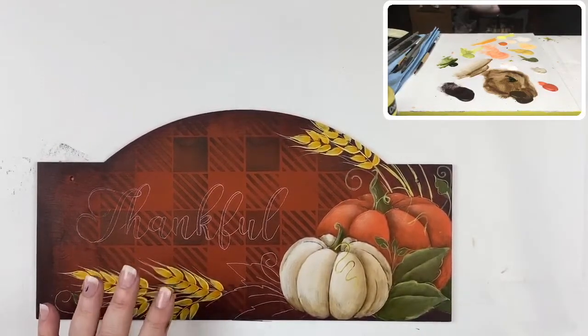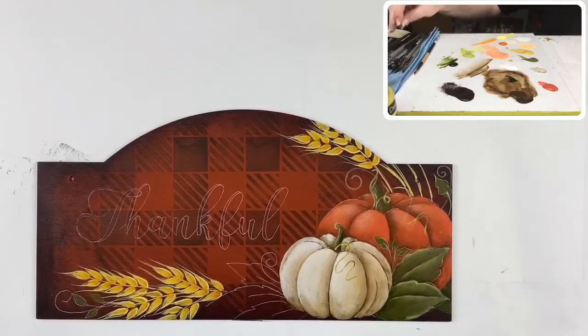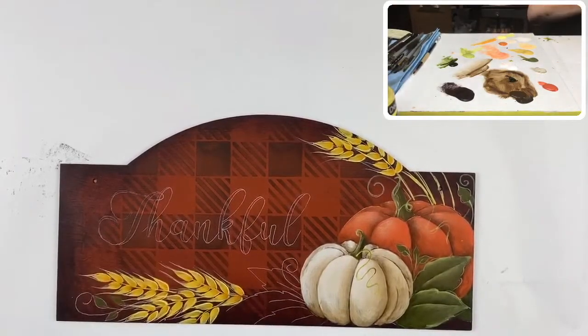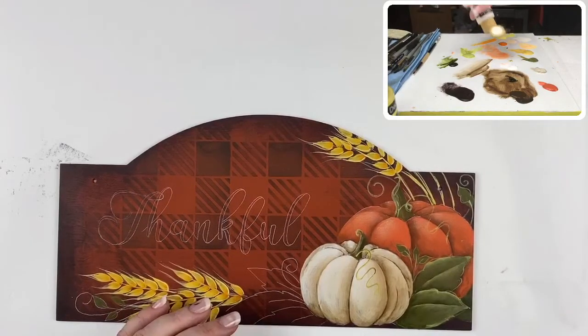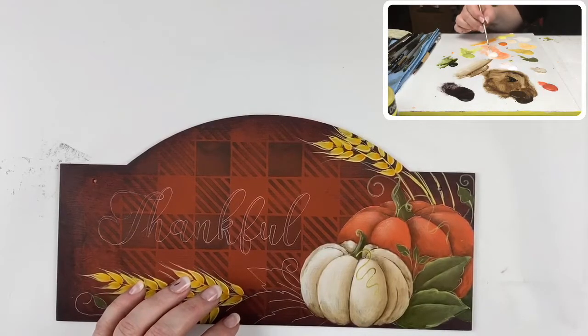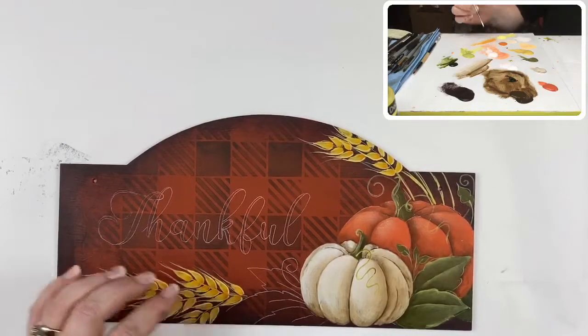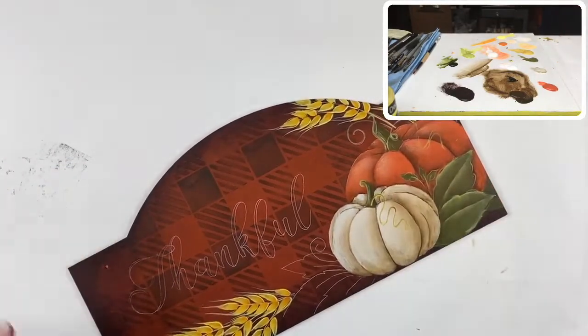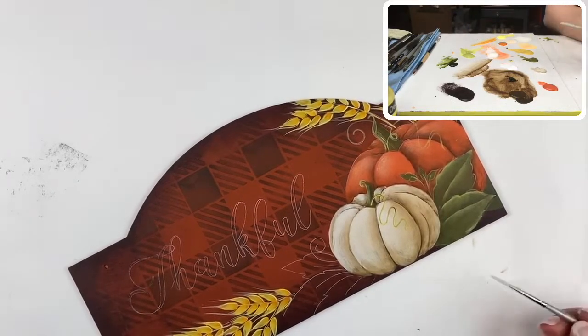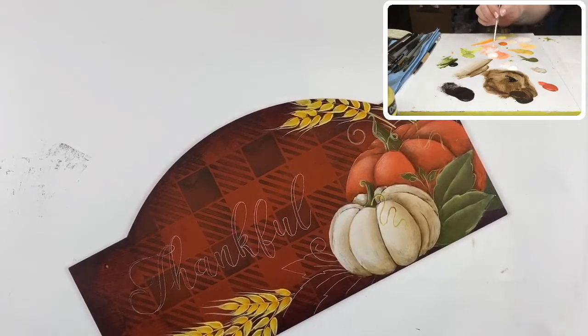Last but not least, let's talk about the lettering. I'm using a zero rigger today — it's very fine and this lettering is quite fine. The color I used is warm white; you could also use oyster beige, but warm white is my usual go-to. I like how this zero fits this particular font size very well. For those who haven't done lettering this way, there is a specific way to load this brush — the paint should be quite thin, a little thicker than milk.